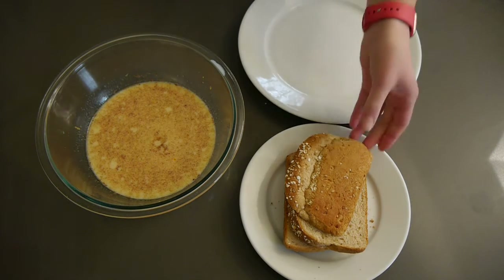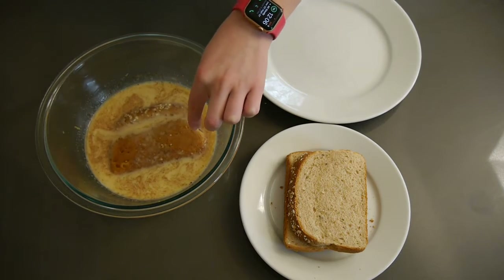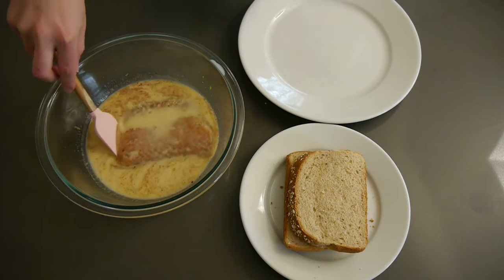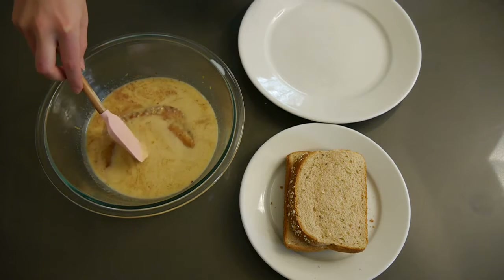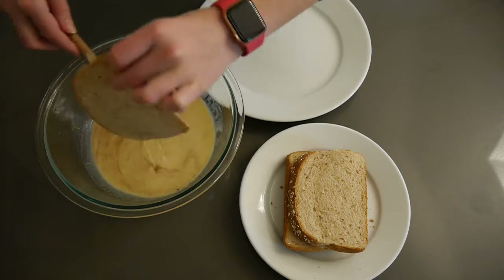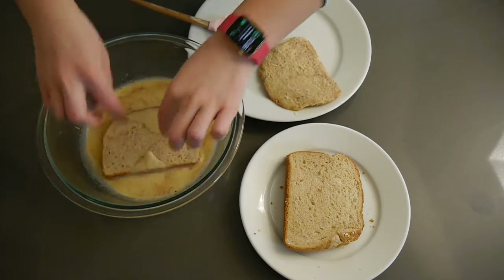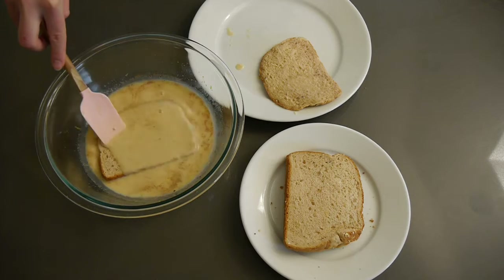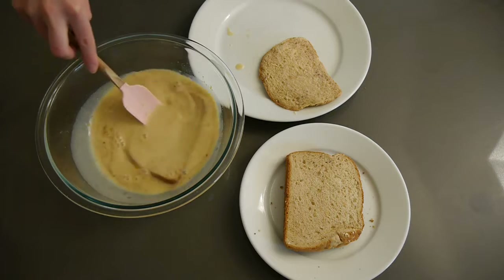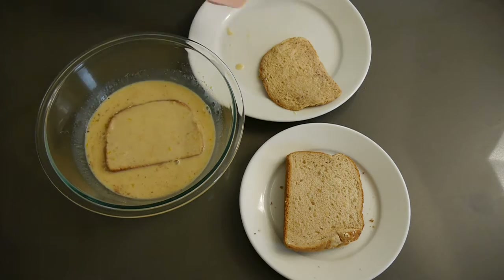Now I am taking the liquid mixture and dipping in the bread slices. You'll notice I'm using the ends of the loaf because that's what I had — and it still tasted really good, so don't throw those out. Also, I had a pretty substantial amount of liquid left over. I'd say this recipe could have used six slices of bread. Since I didn't have extra bread, I just stuck the leftover liquid in the fridge to use the next morning.